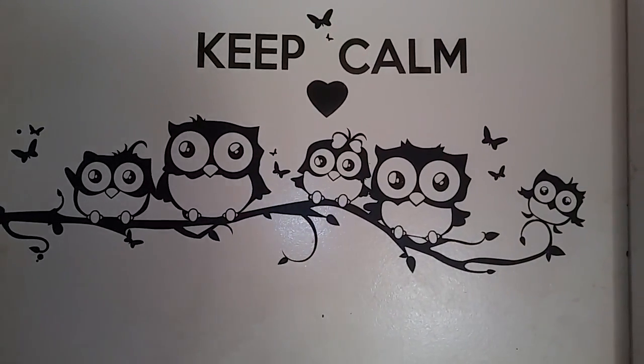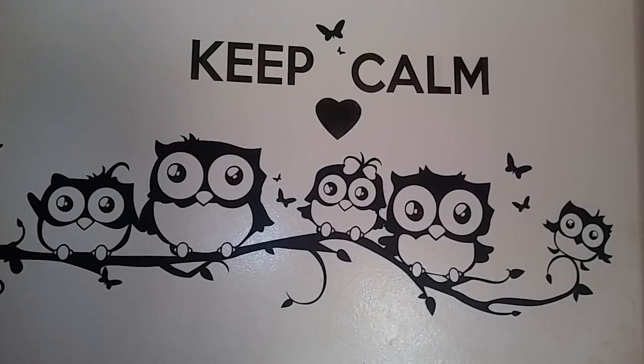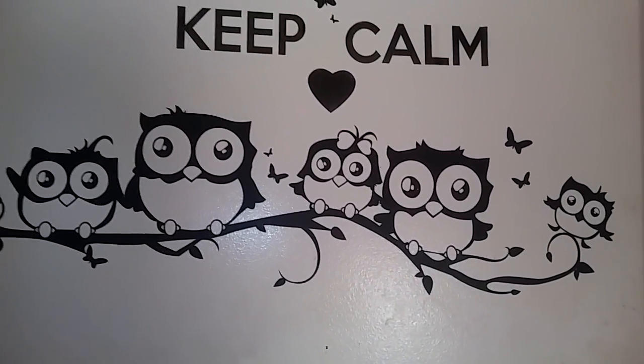Hi Owlads! Welcome back to our channel. I'm bringing you a quick tour of my magical little studio slash craft room, whatever you want to call it. I just call it my happy place.